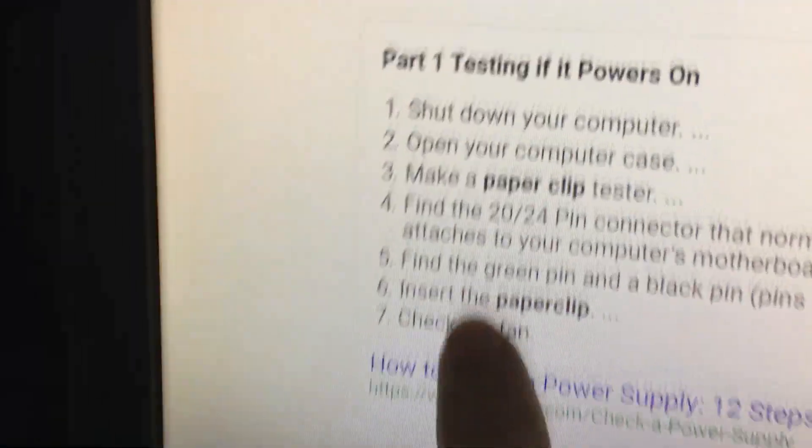How to test the power supply. The internet says connect green to black — green, black.